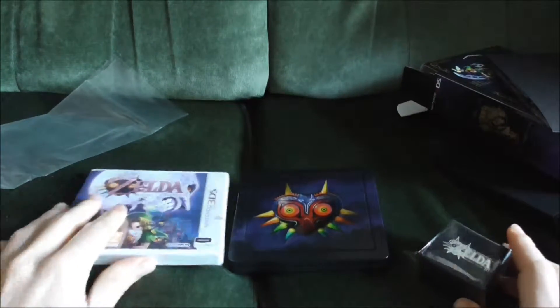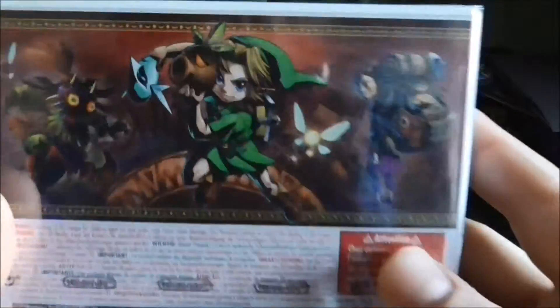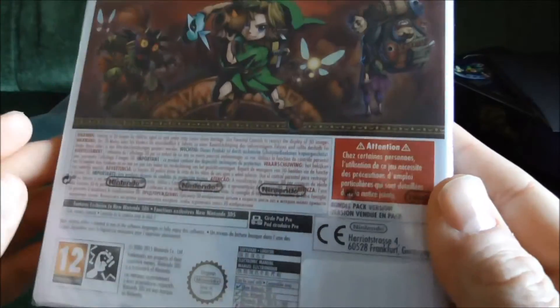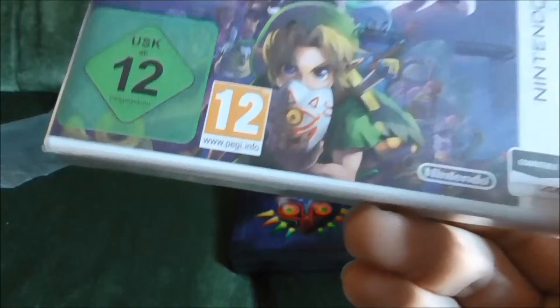Next up we'll look at the game. It's probably the least exciting, I guess. Very nice box art. Very, very basic backing. I don't know if that's because this is the limited edition version. Surely not.